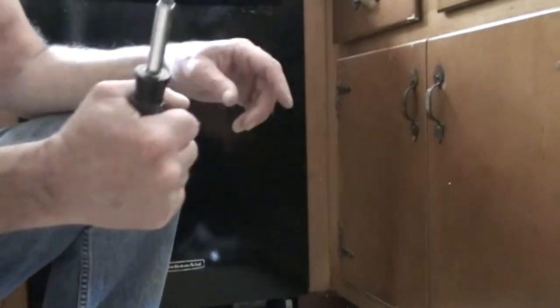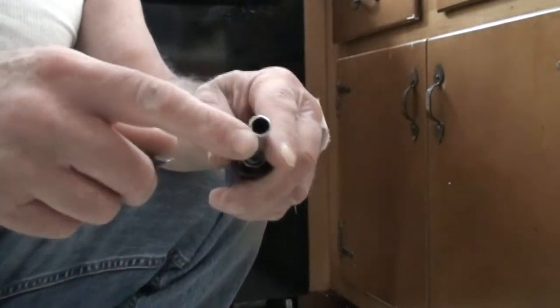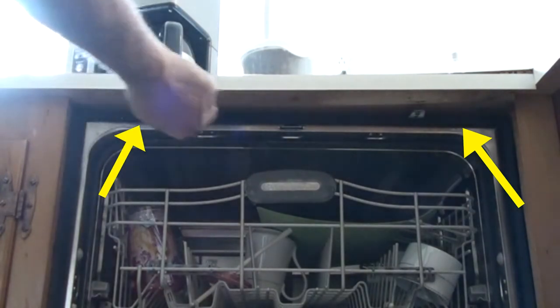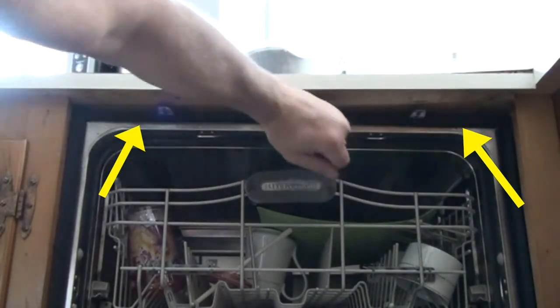There are not many tools you need for this job. I like to have a length of string, and I like to have one of these screwdrivers that also doubles as a nut driver. Often you'll find a couple of screws that hold the top of the dishwasher to the bottom of the cabinet.